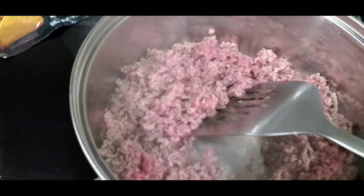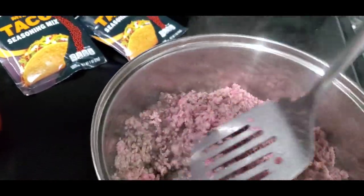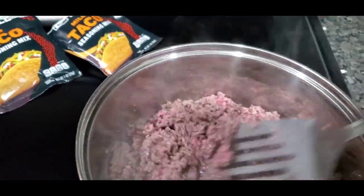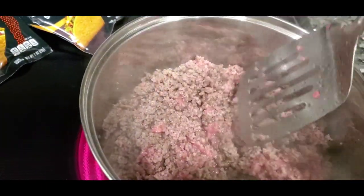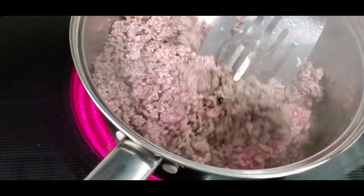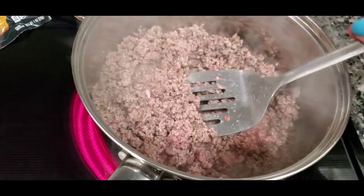I do get the 80/20 sometimes, but if you try to do the 80/20 or the 90/10, you might want to spray a little bit of Pam in it because it ain't gonna have nothing to coat the bottom of that pan — like this one. See how it's greased, but it's not overwhelming. I've been buying chuck for years and I like it.